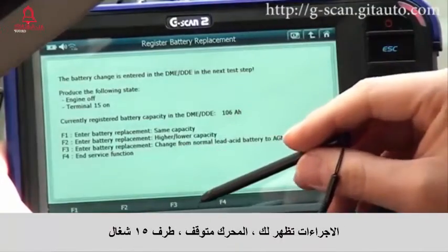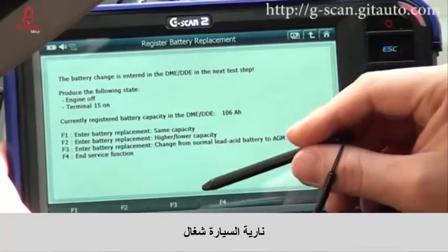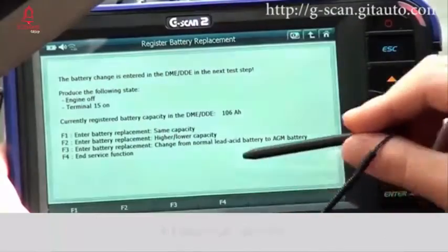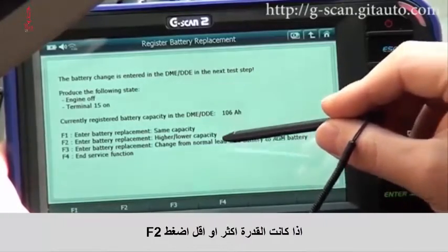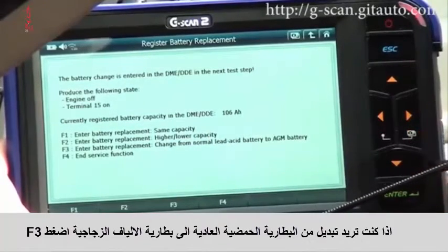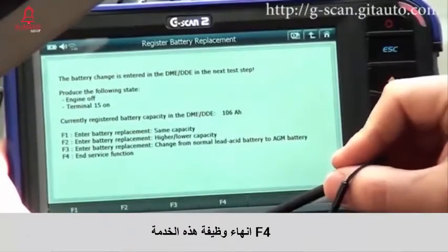The procedure shows: engine off, Terminal 15 is on, ignition on. There is F1 to F4. If the same capacity, select F1. If higher or lower capacity, select F2. To change from normal lead acid battery to AGM battery, select F3. F4 to end the service function.